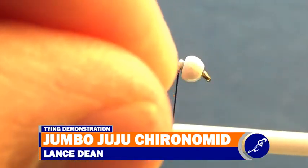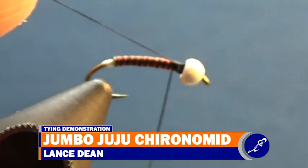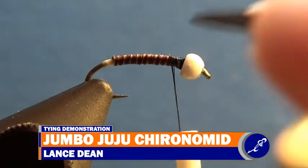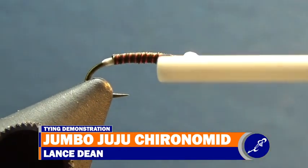To build the thorax, start some black UTC 70 thread behind the bead. After securing the thread to the hook, cut the tag end of the thread close to the hook. Continue wrapping the thread to about one third down the hook shank.